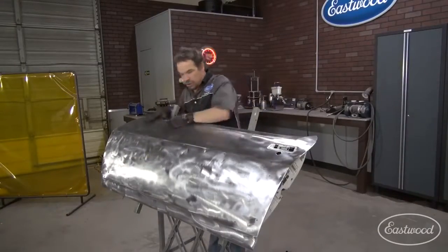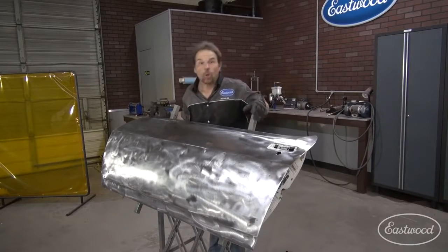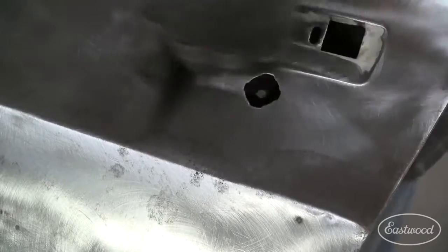The door is naked — it's stripped beautifully and quickly — but we're not ready for primer yet, and here's why. See that pitted rust in there? The stripper's not going to get that. Sandpaper's not going to get that. Even those cleaning discs aren't going to get that.